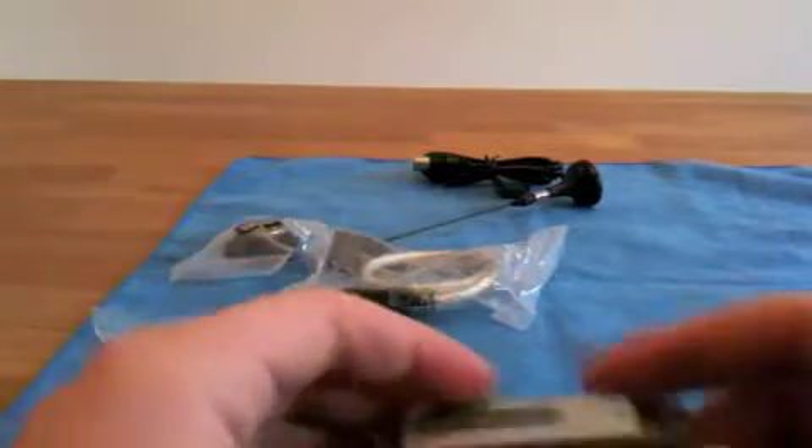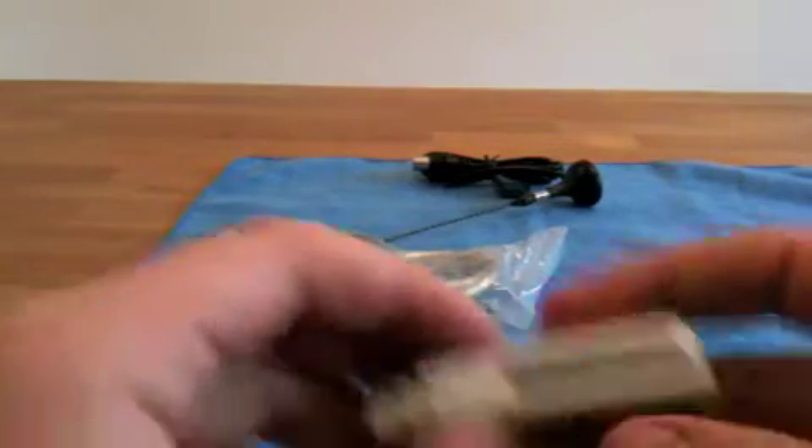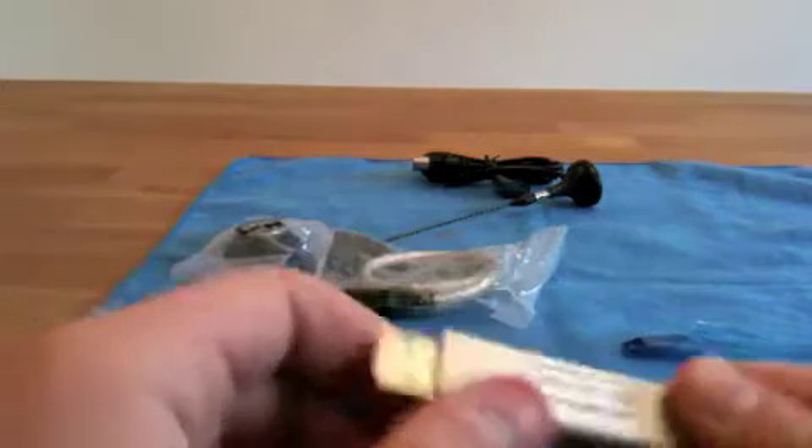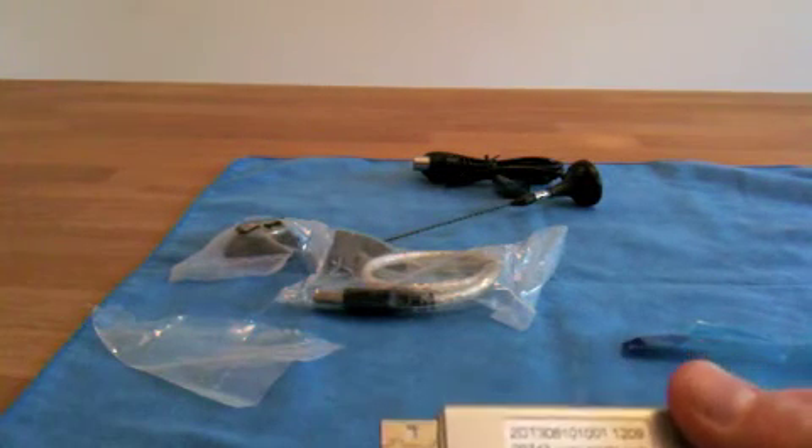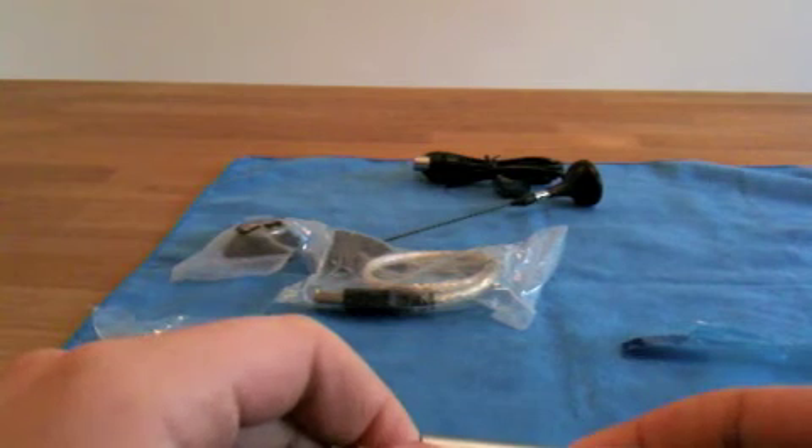That is it for the unboxing. I'll perhaps make a little review of how this works, and I'm really curious about the quality. So I'll see you in my next video — goodbye!